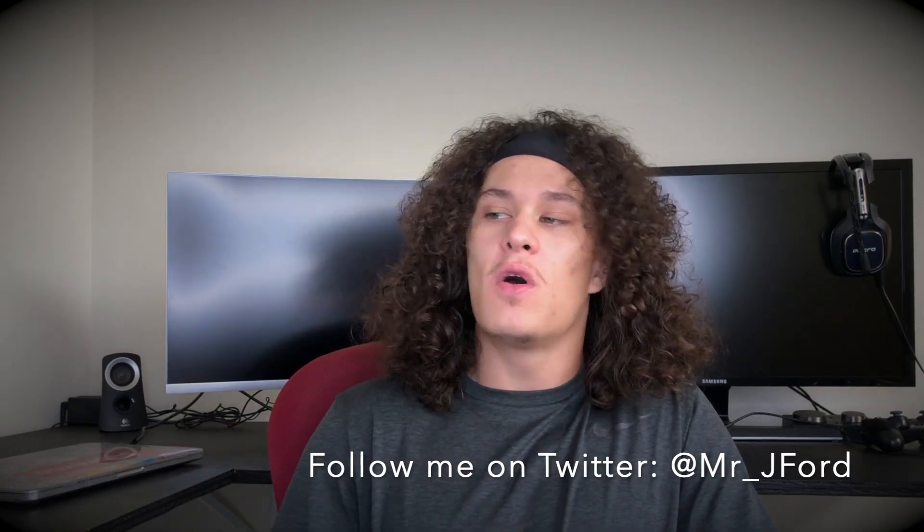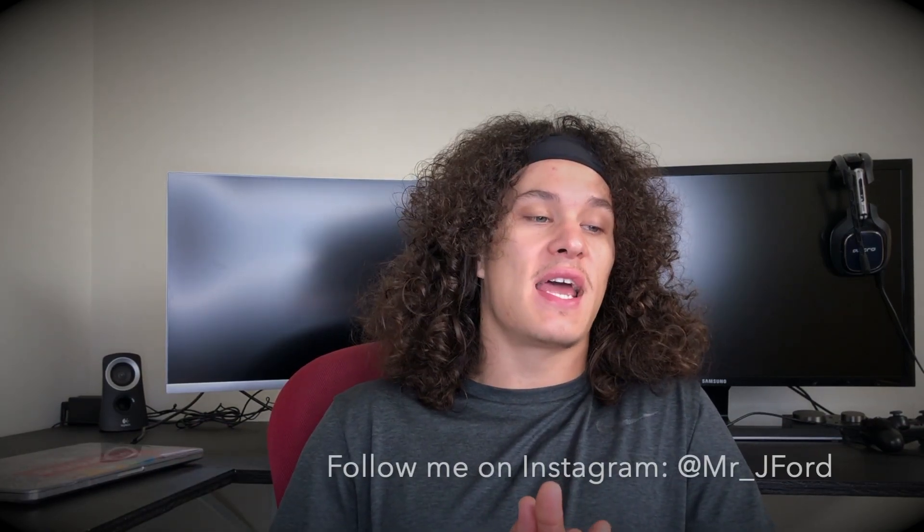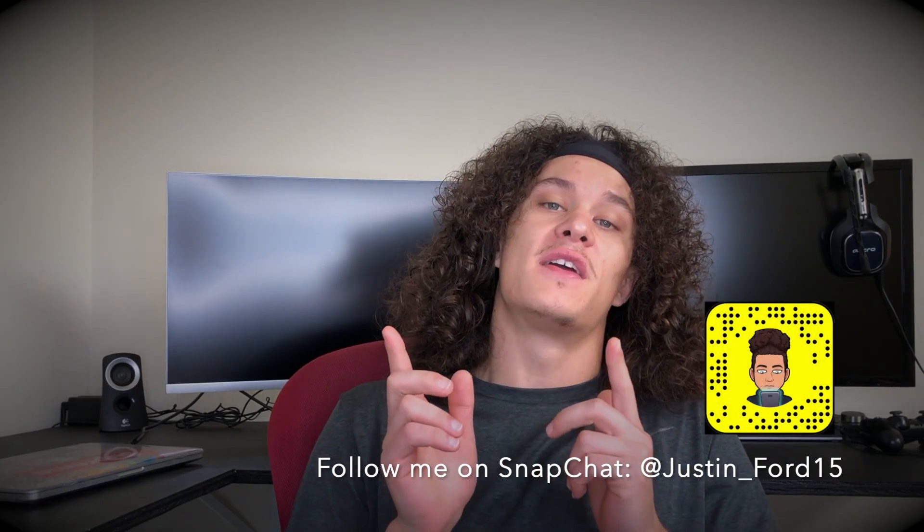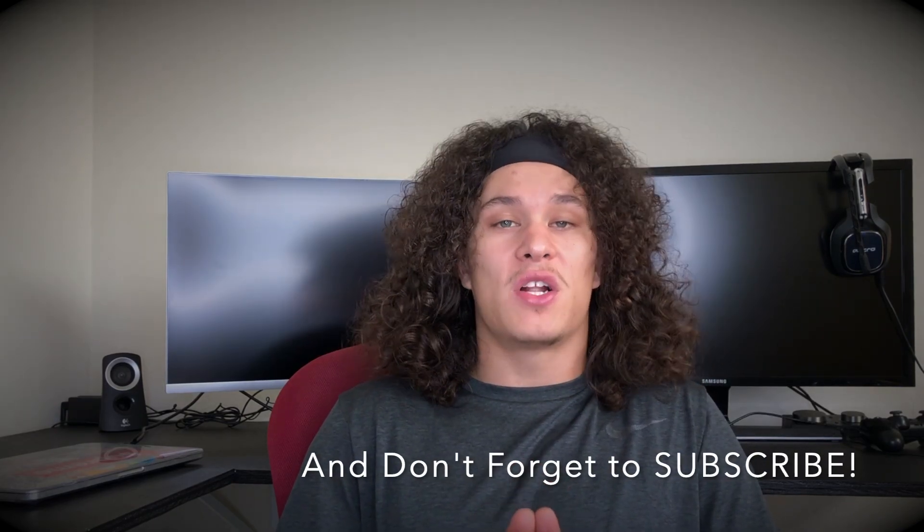What it is YouTube, it's Justin aka Jay Ford back at it again with another video. First things first, I just want to say thank you to everyone who showed love and support on my first video of the Gatorade Jordan 1 Shattered Backboard version. If you haven't watched that, the link will be below in the description. I appreciate all the feedback I've gotten — I've been taking it all in consideration to enhance your viewing experience.